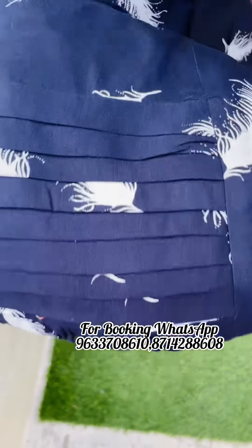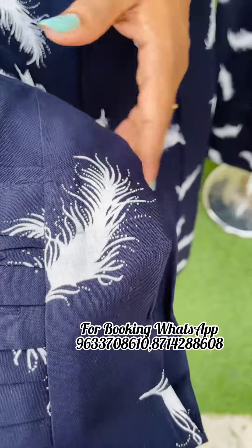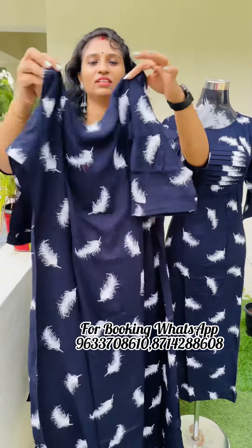This is a navy blue shade. This is the closer view. The features are the same. The top length is 47.